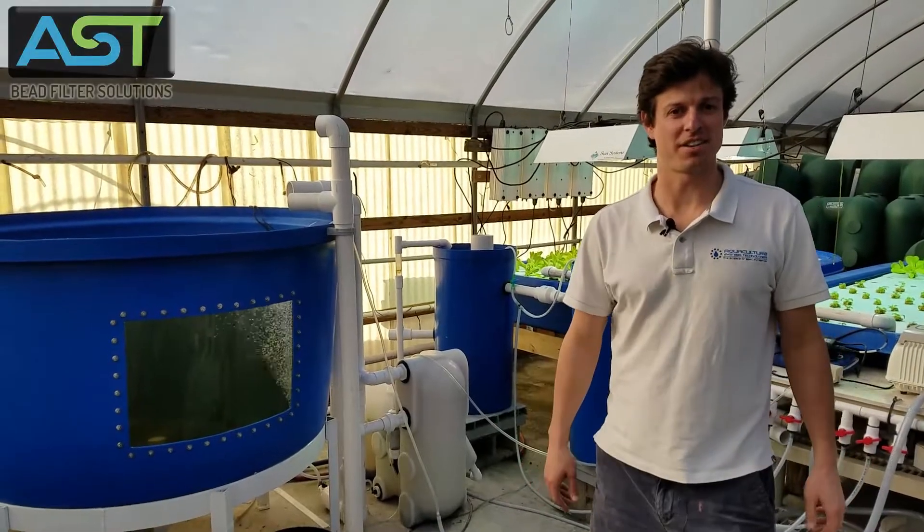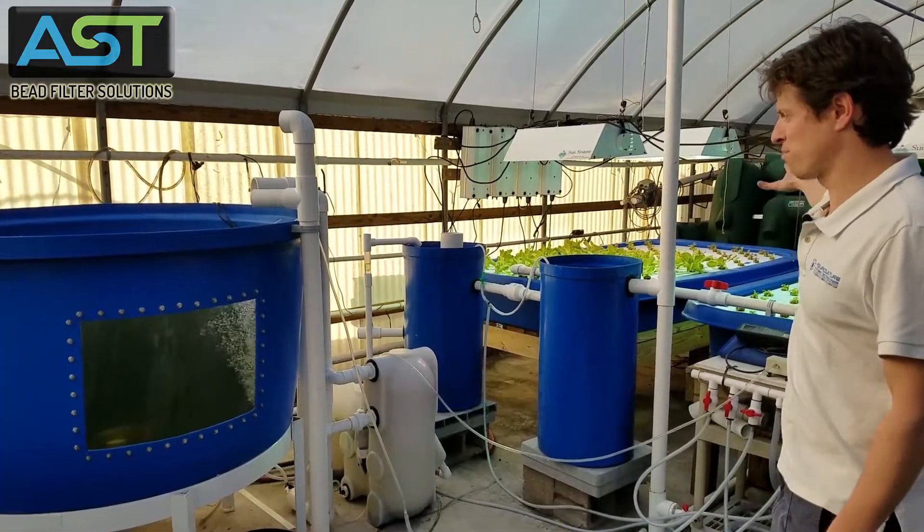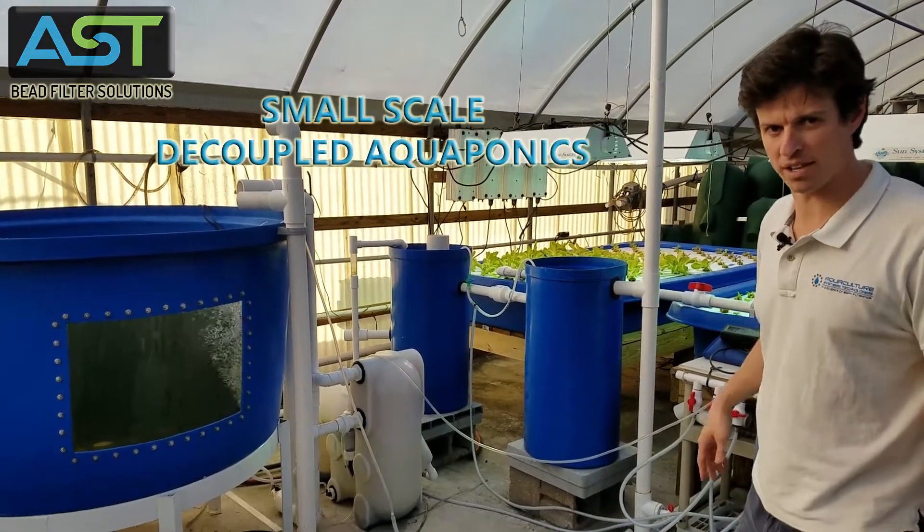Hey, I'm Paul Begay, ASC Systems Designer. Today, we are going to look at a small-scale, decoupled aquaponic system.